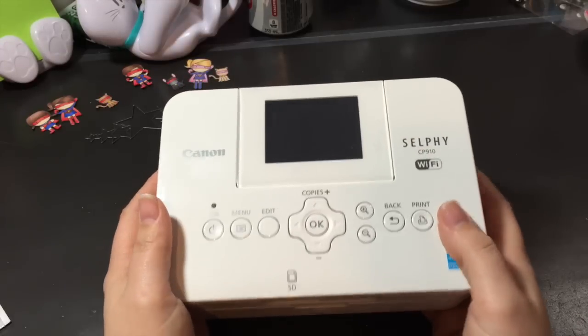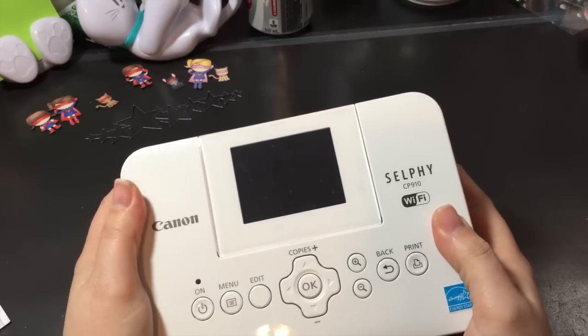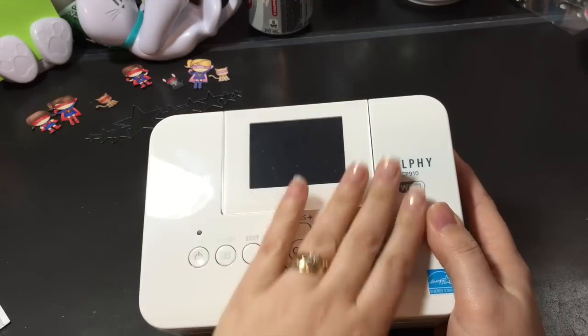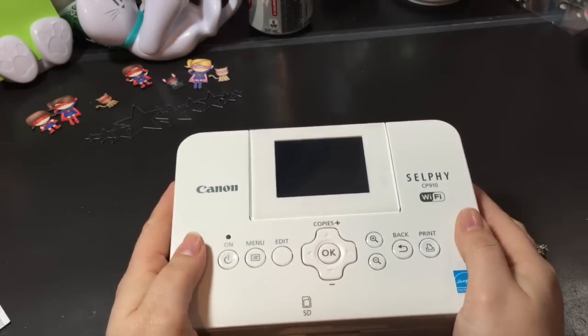I did buy this in April, but I do not consider this a scrapbook supply. Yes, I will be printing pictures for my scrapbooking, but this is not a supply. It's not paper, it's not stamps — it's different.